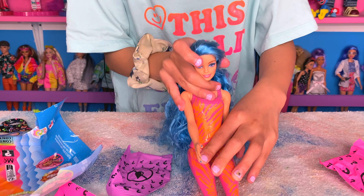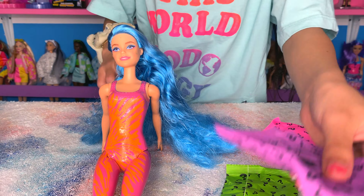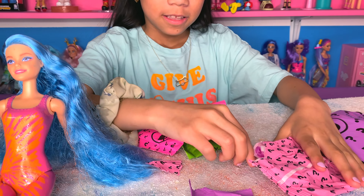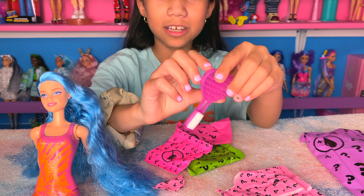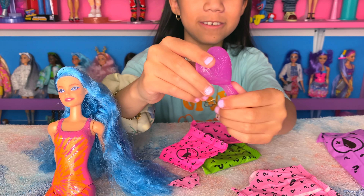I'm gonna sit her here and open these little baggies. Pink! It's a brush that has a little sponge. This is tiny. Oh, it's a heart!